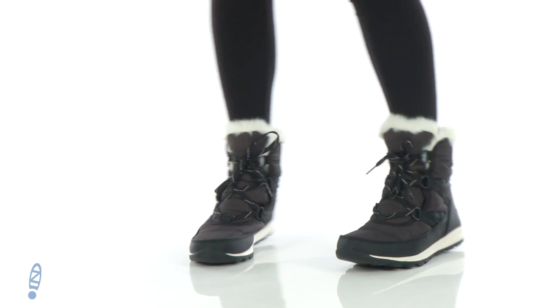What's up everyone? My name is Gina Lynn with Zappos.com and I'm super duper excited to share with you the Whitney Short Lace, and it's by Sorel.